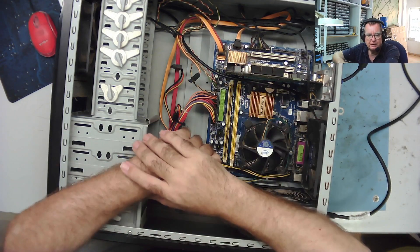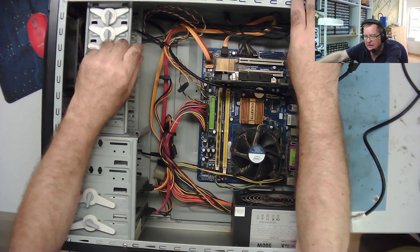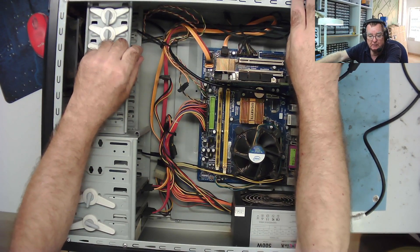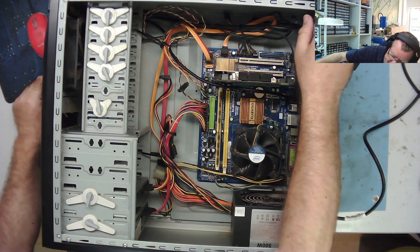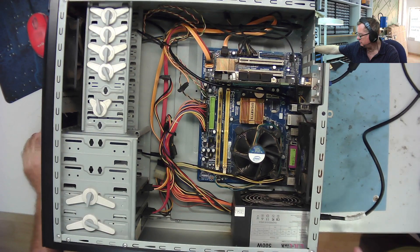Morning guys, I have a computer here that came from a local business in one of the shopping centres. It was brought in on Saturday - apparently it's not powering on or not working. So let's have a look - I've put some power on to it.